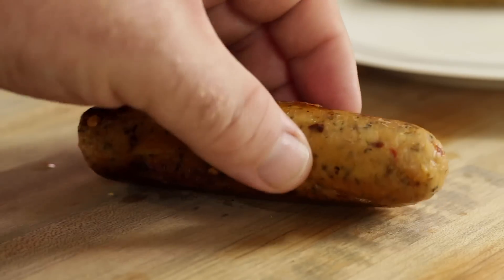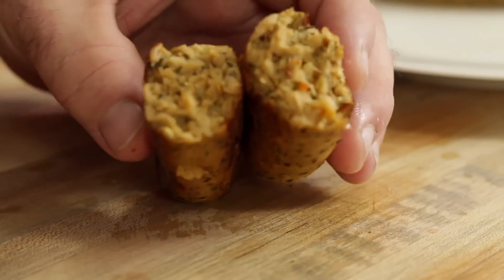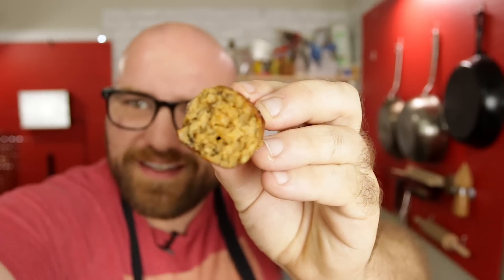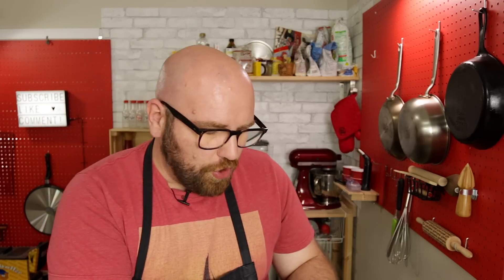Look at that — that is a veggie sausage with a casing. My mind is blown. It's definitely tough, there's some texture to it. It looks like meat. The smell is awesome. That's unbelievable. I can't get over how good that is — it has the snap, it has the pop. That snap is created by the casing. Wow, that is so good.